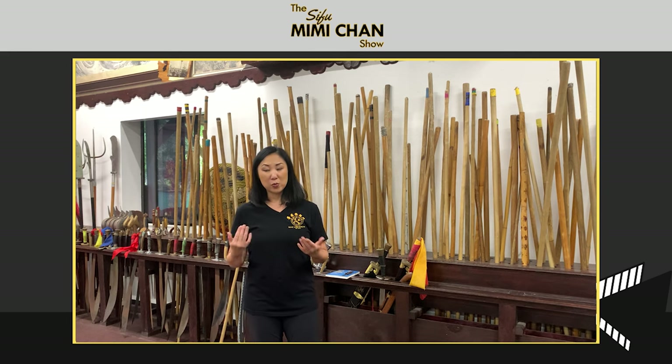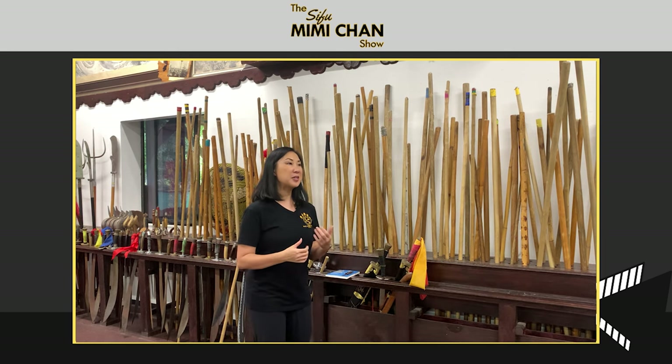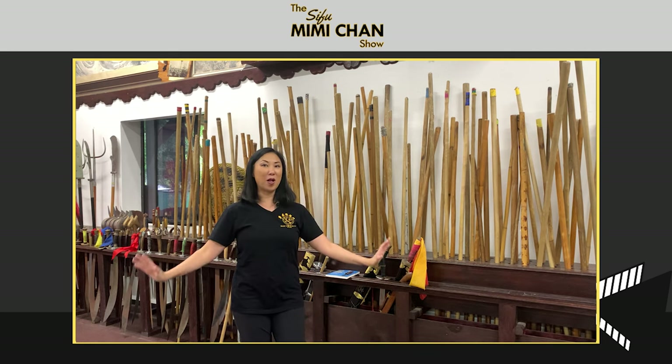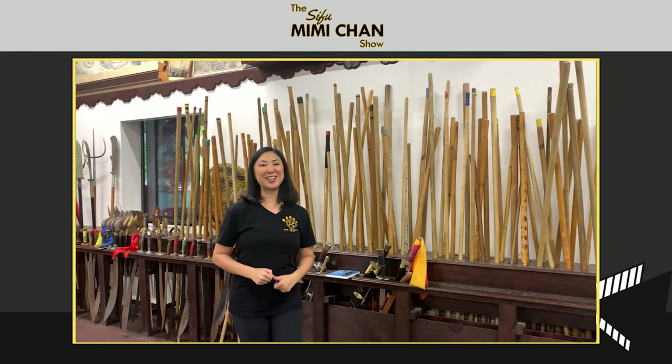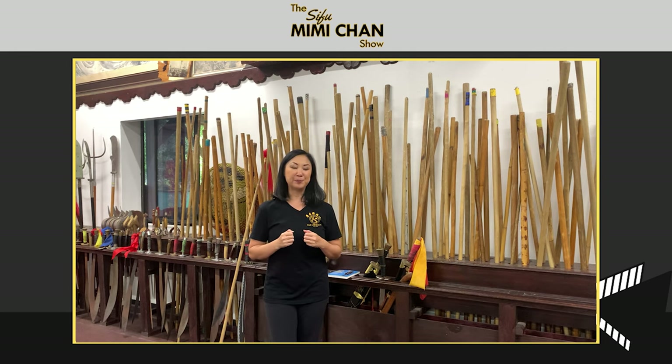At Walom we follow a very traditional curriculum. It usually takes about a year before you get to your first weapon — sometimes earlier if you're an avid practitioner who trains all the time and comes to a lot of classes. For those of you joining on video, I am here at the Walom Kung Fu Temple, on site today — not in my gym at home. I'm in the very dead heat of summer inside a non-air-conditioned Kung Fu Temple, so I'm really roughing it for this podcast.